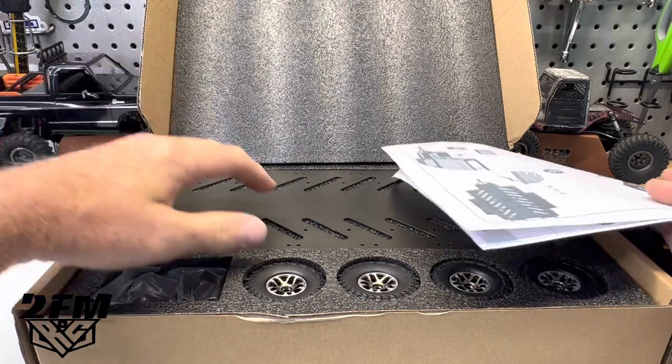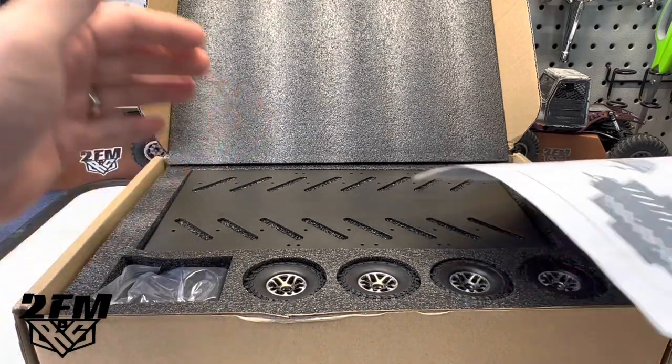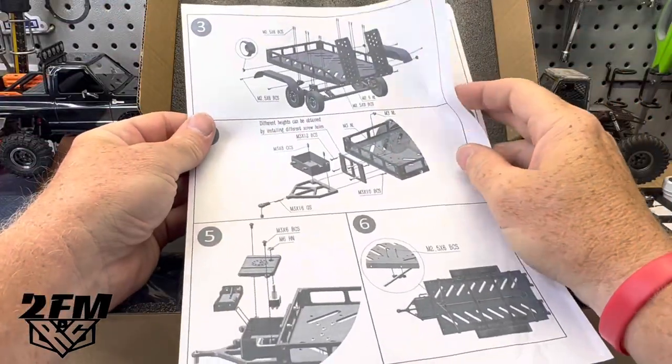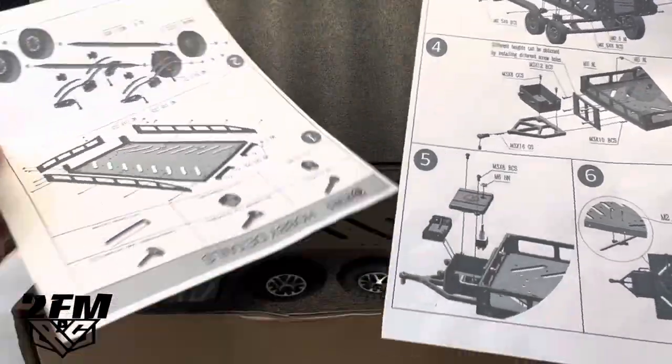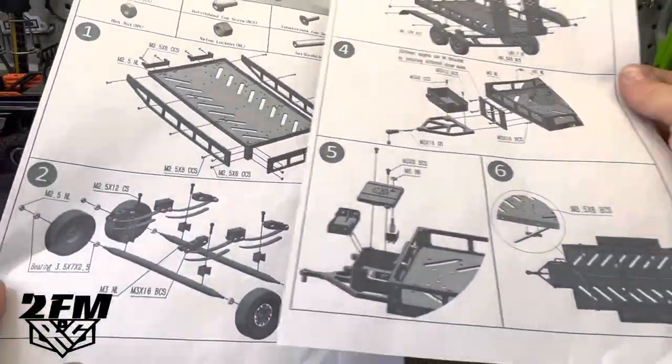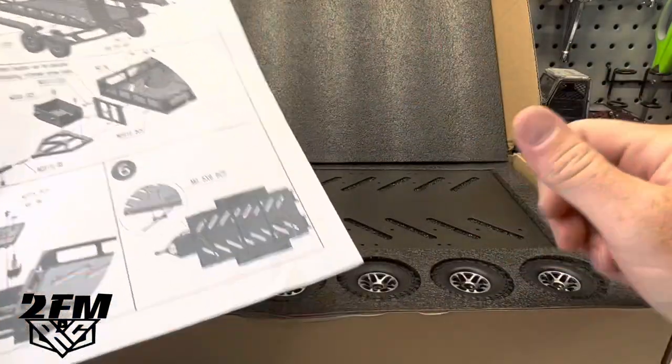This is an all-aluminum trailer. It looks really nice and it's got some directions here. It looks like a lot of bolts to put together, so I'm going to get busy on that — or put Liam to work.